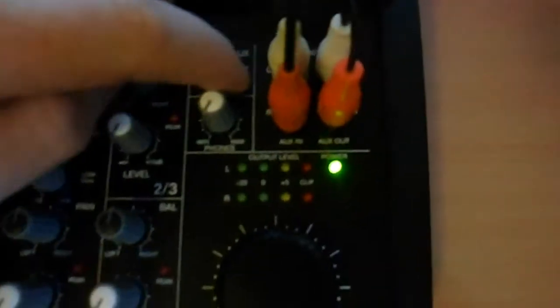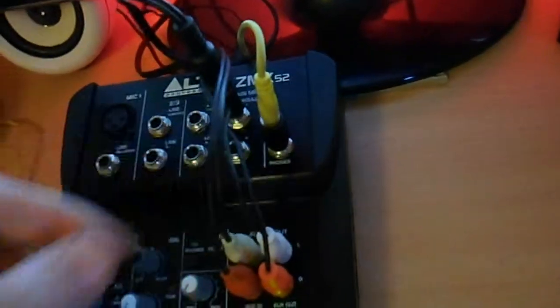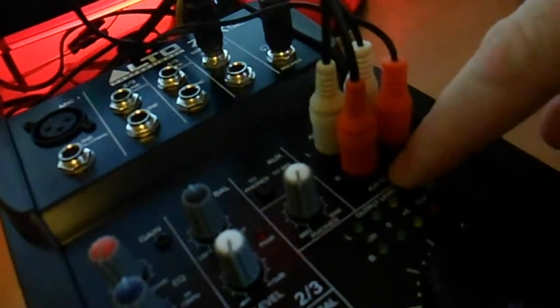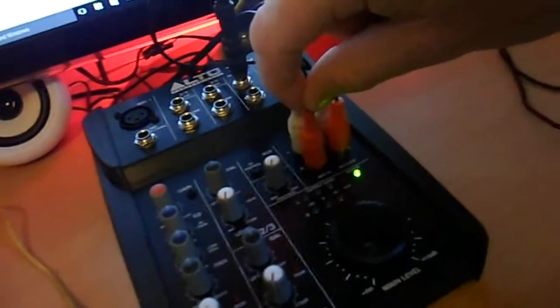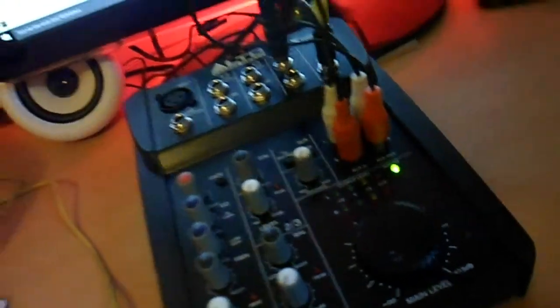That button there allows you to hear through the headphones. That one there allows you to hear through the speakers. So when you're recording and you want to hear just through the headphones — I've got a new set of headphones coming by the way — you click that on and it'll stop it coming from the speakers. This one here is auxiliary in, so that will be coming from the headphone port in. And this auxiliary out will be going to...